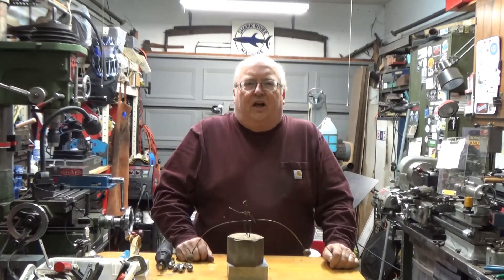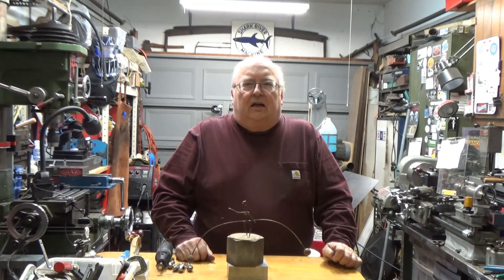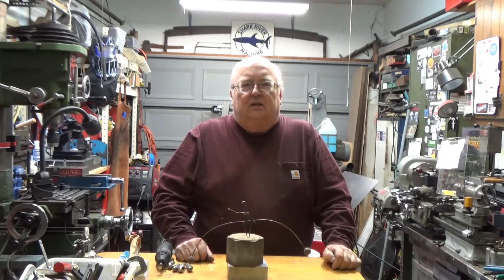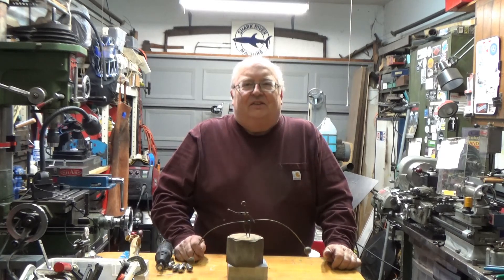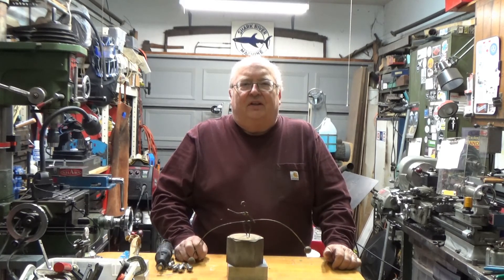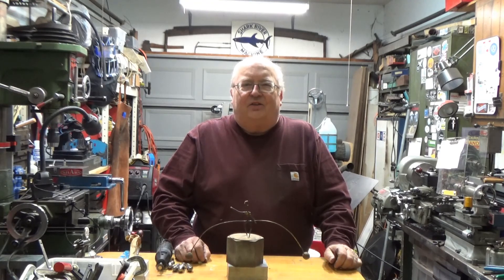That wraps up this video. I hope you've enjoyed it. I try and come up with some different content all the time, and after a while it gets difficult to do different stuff. So I hope you've enjoyed this. Please give me a thumbs up. If you haven't already subscribed, please subscribe to my channel and I'll see you in the next video.